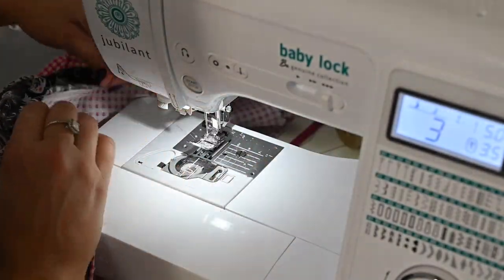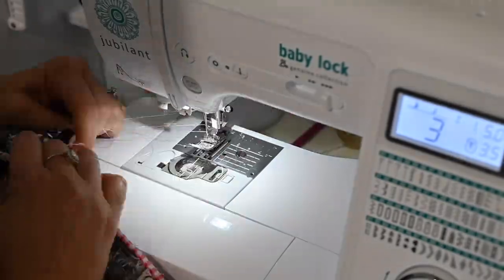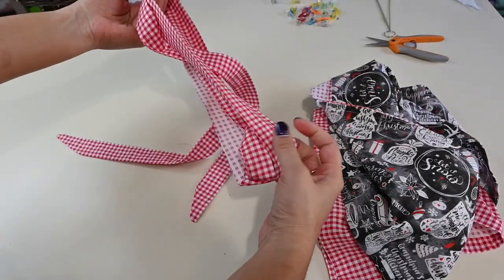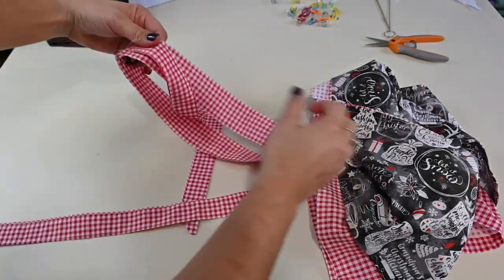I'll do one row, leave a long strand, and then start the second row. Now our waistband is folded back along that crease again and it's completed — all we have to do now is attach it to our skirt.